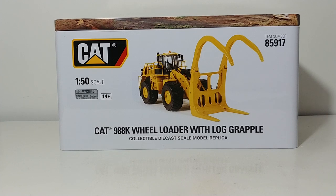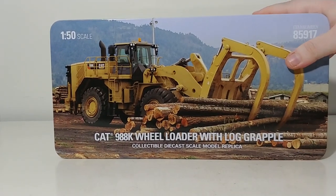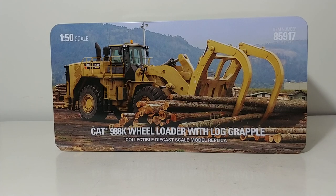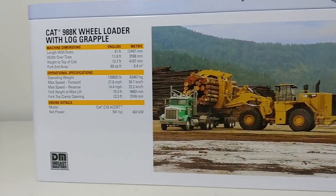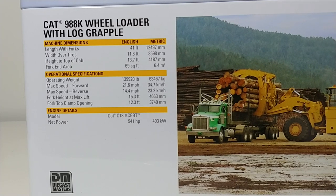As a Highline Series model, it does come in the collectible metal tin — you can hear that right there — there's a picture of the model on the side. Here's a picture of the model at work in the millyard, a pretty good picture with a nice background. That's probably somewhere in the Pacific Northwest. On the back is your item number, and there is the 988K in its natural environment unloading log trucks. There are also specification details on the real Cat 988K with log grapple on the box.